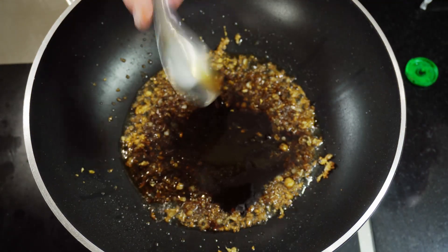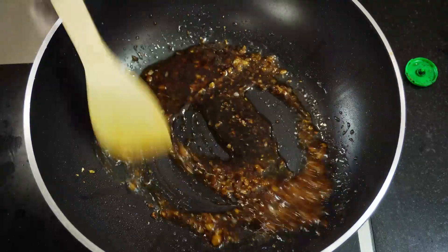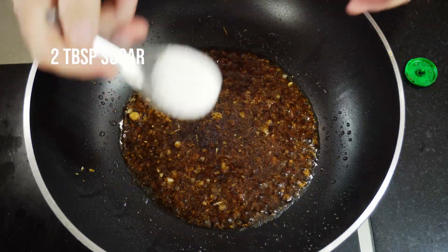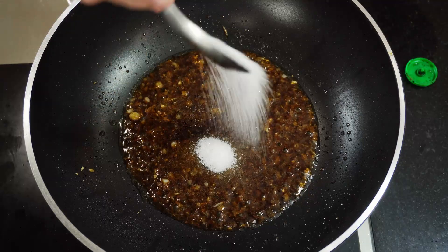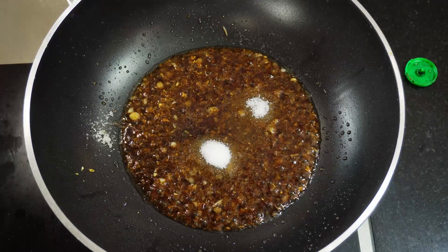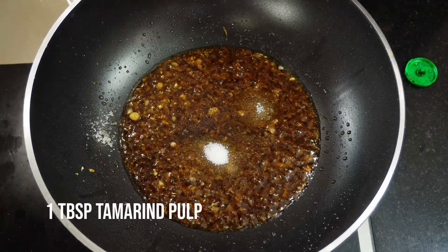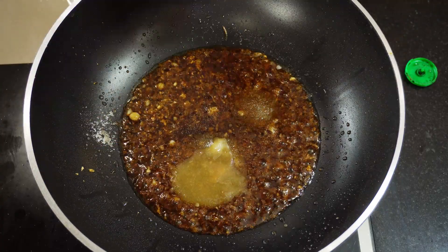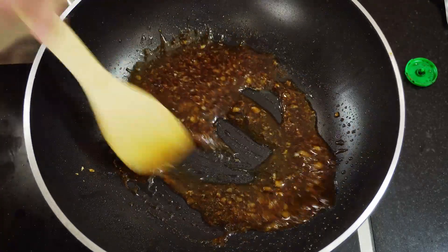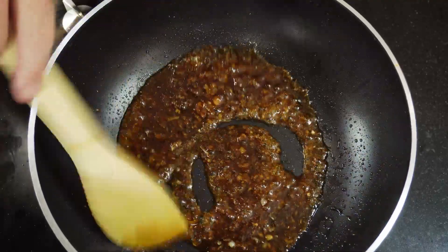Now add one tablespoon of Shaoxing wine, give it a stir, and let all the flavors come together. Then add two tablespoons of sugar — I'm using ordinary white sugar, but palm sugar works too. Finally, add one tablespoon of tamarind pulp for that sour taste. So we've got salty from the soy and oyster sauce, sweet from the sugar, and sour from the tamarind — a fantastic, tasty dish.